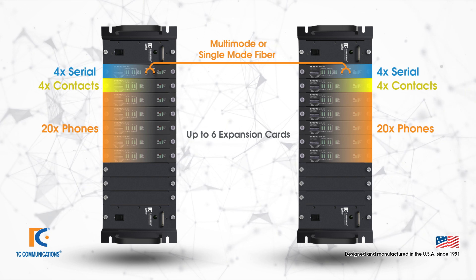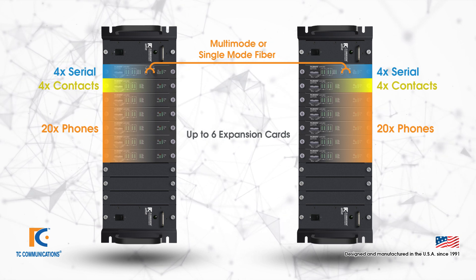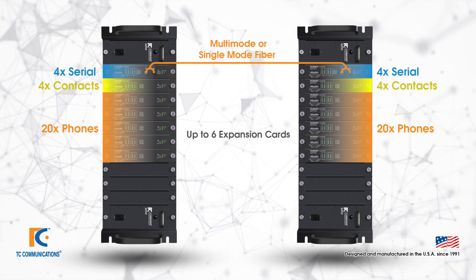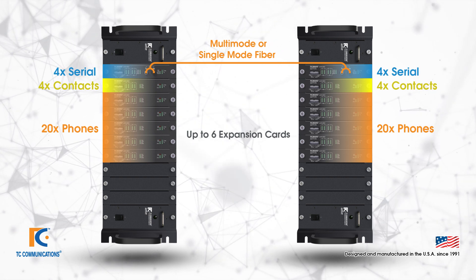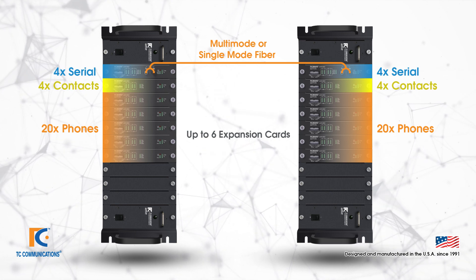The following diagram shows that the interface cards do not need to be the same — they can be mixed and matched. One card is carrying dry contacts shown in yellow, five are carrying PBX extensions shown in orange, and one card is carrying RS232, which is the base card shown in blue. You can do this with any of our interfaces, and the base card can be equipped with any interface you choose.